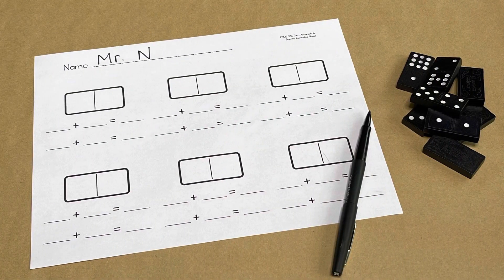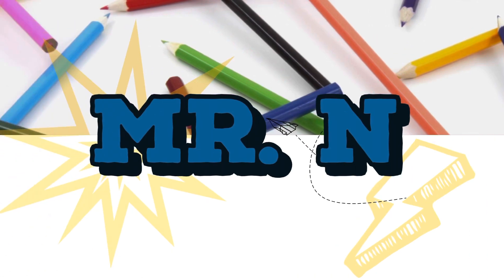Now it's your turn to explore addition using the turnaround rule. You'll find the recording sheet link in the video description below. Be sure to like this video and subscribe to my YouTube channel for more fun math activities.